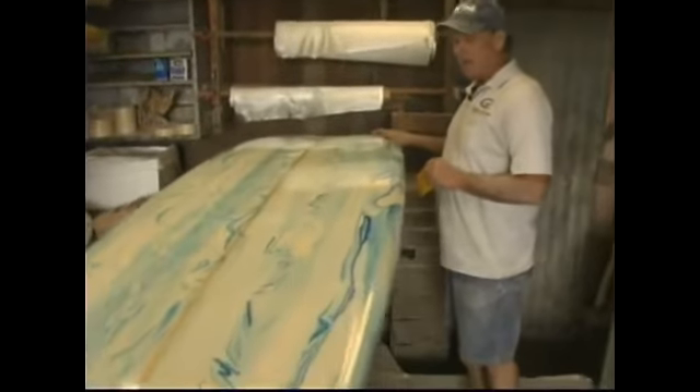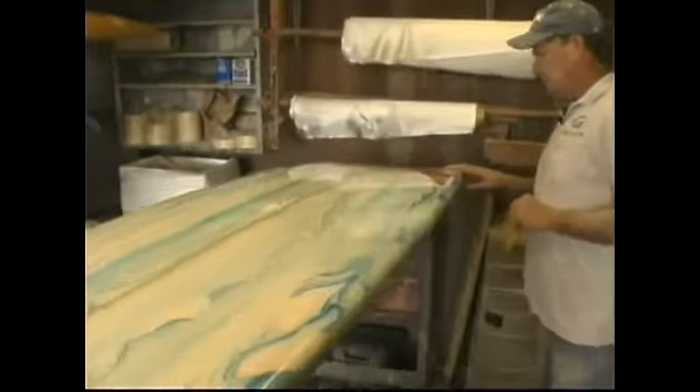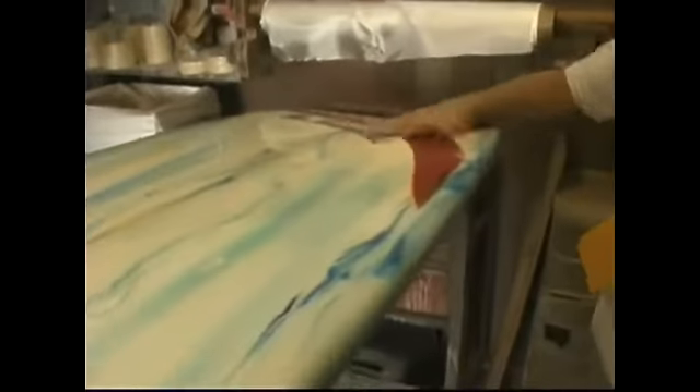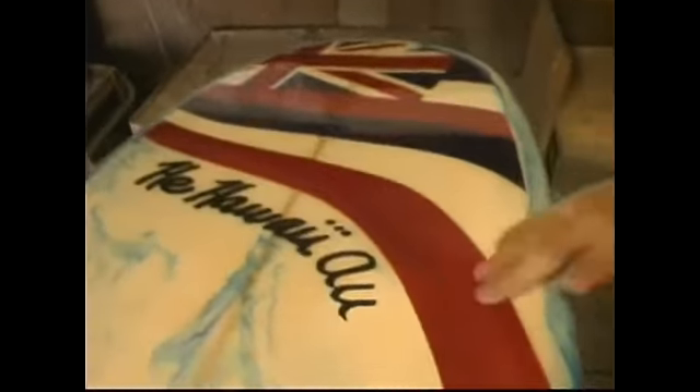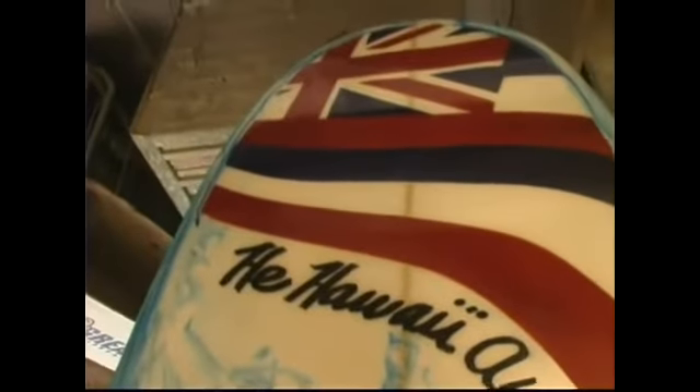Now, artwork like this — this is sprayed on. See the front of here? This Hawaiian family wanted me to do this on their board. 'Hei hawaii ao' — love our state.